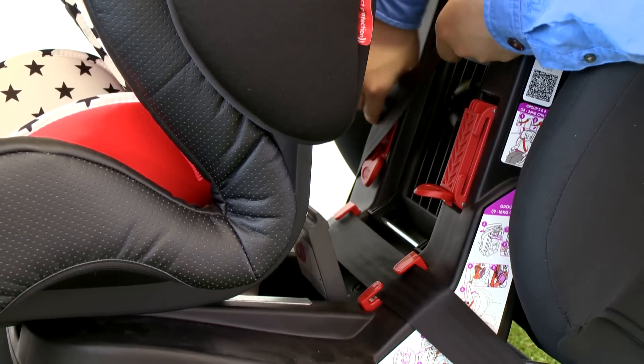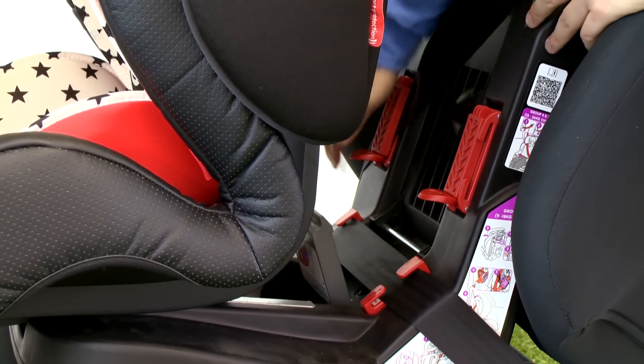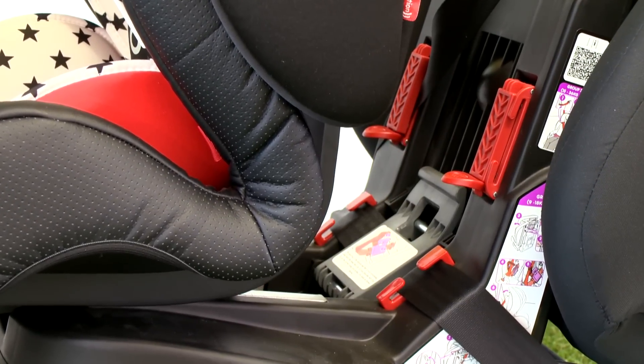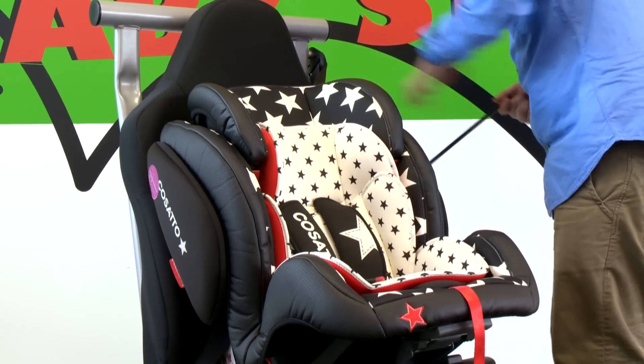Route the shoulder belt into the clip nearest to the vehicle seat belt buckle. Pull on the shoulder belt to take up the slack and press down on the shoulder belt clip to close. Press down on the lower belt clip until it locks into place. Lift the vehicle seat belt and push the upper and lower metal rods into position and lock into place.